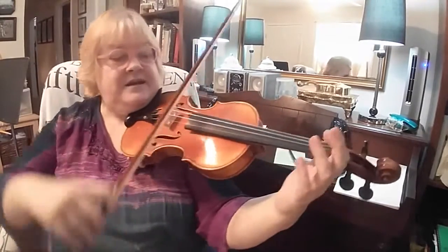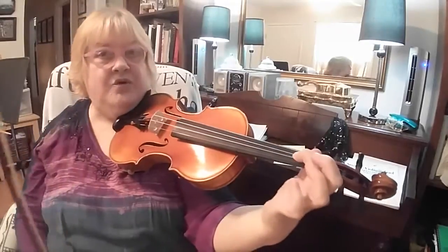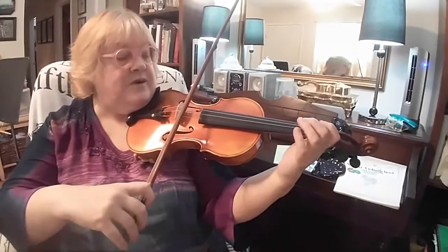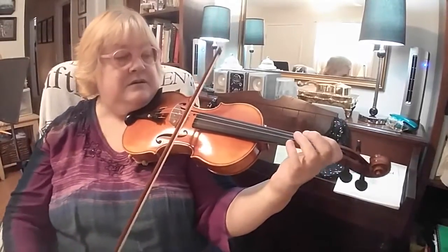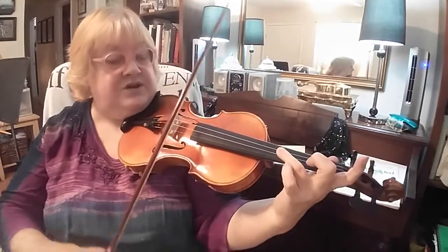Okay, so at the end, hold the one, and that will keep you grounded in first position. And lift them off together. And then right at the beginning, you have the high three on the D. Open and just reach.